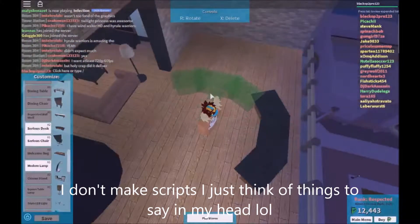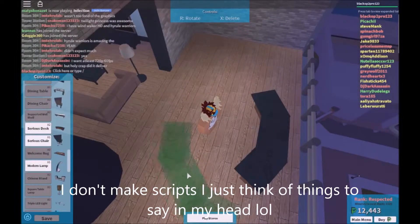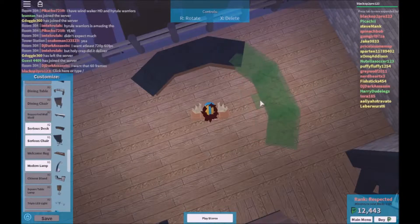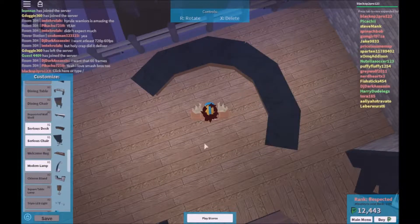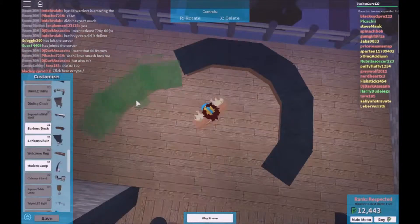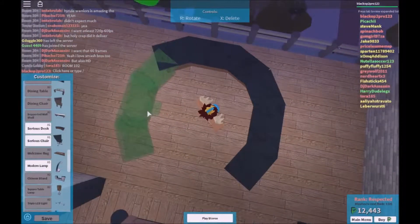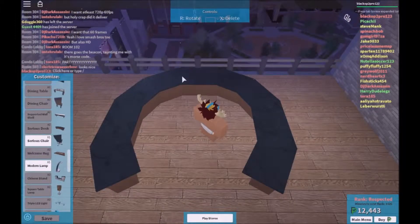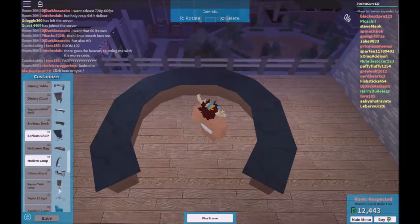Today what you're going to need is three tables like these, and then you're going to need five monitors.